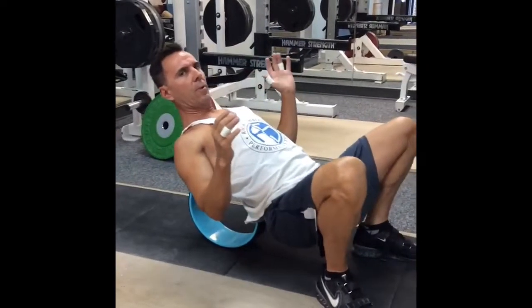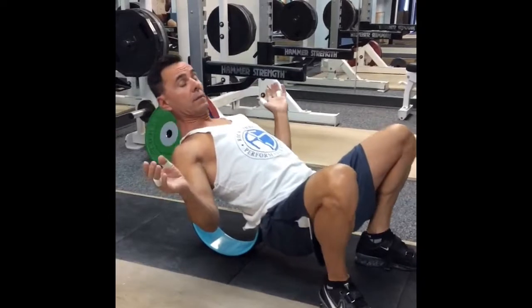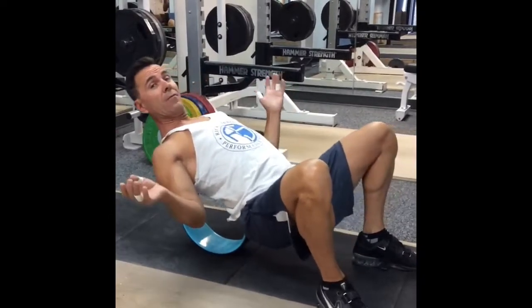Thoracic extension is very important for Olympic weightlifting, for any weightlifting, for any sport, for life.